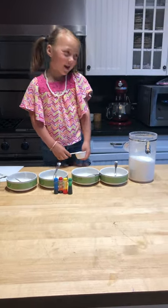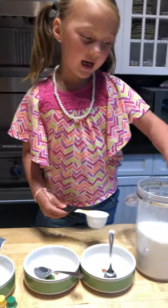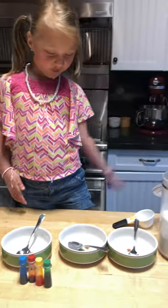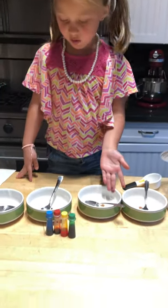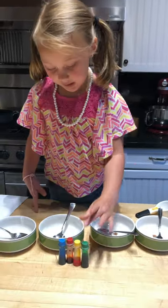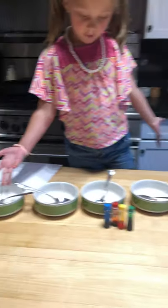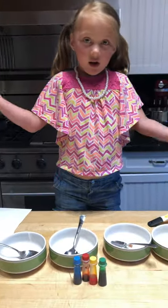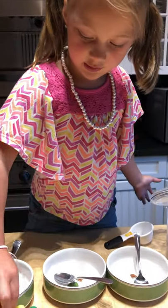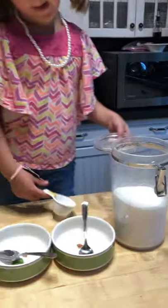Hey guys, welcome to Kids Crafty! Today we are going to make tie-dye sugar that you can eat. All that you need for this craft is bowls and spoons, however many colors you want. I'm going to do four. I got this extra bowl just in case I want to mix the colors. And then you are going to need food coloring and sugar.